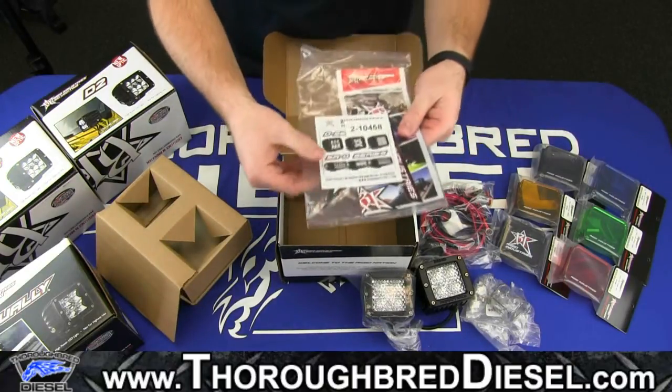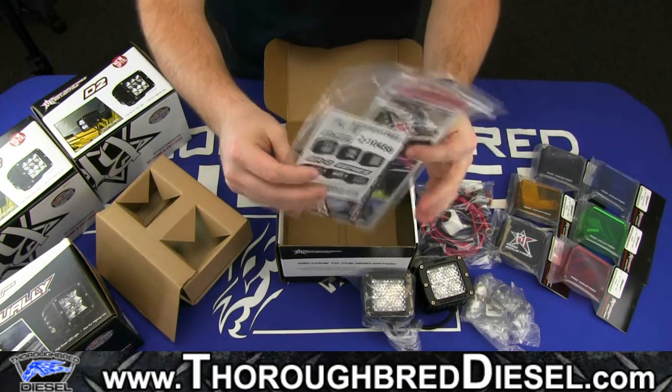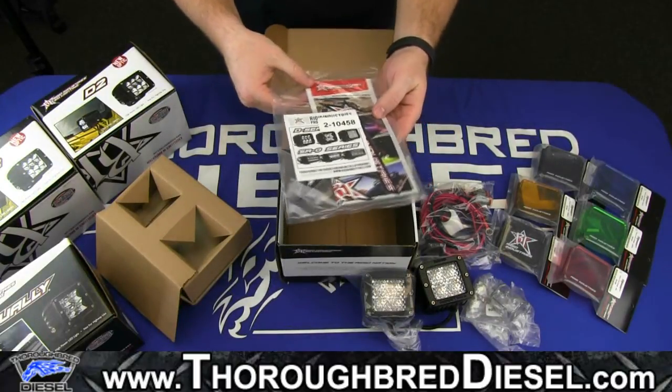In here we have our instructions, two Rigid Industries stickers, and there's also a pamphlet inside the box for other Rigid products.